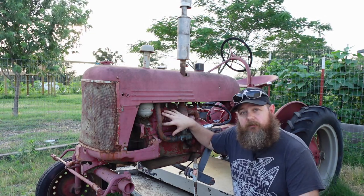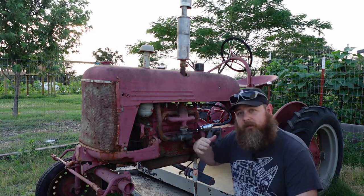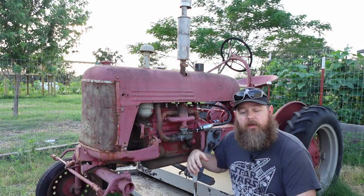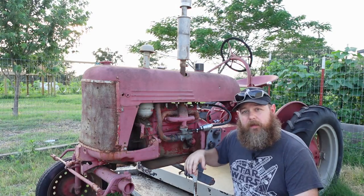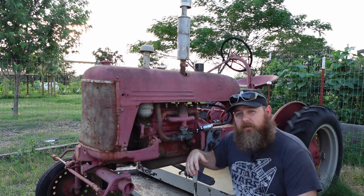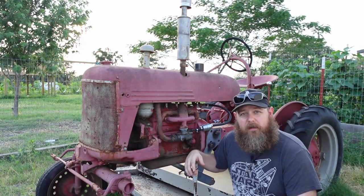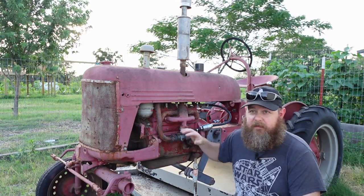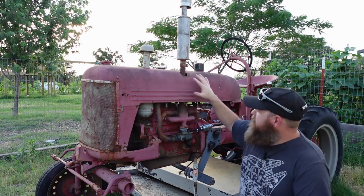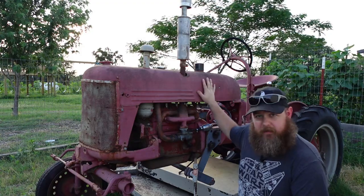The engine is a C60 engine. It is a four-cylinder engine and used the same block for the entirety of the run of Farmall Cubs and later International Cubs, so this block is readily available. This being a 1947, it started out at about 9.25 horsepower and eventually got all the way up to 18 horsepower by the end of the run. This is a gasoline engine and you have your tank here — interestingly, the tank is connected to the actual hood, so when you pull the hood off you have to take the tank with it too.